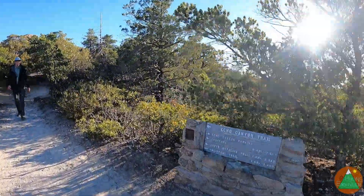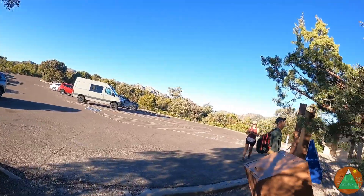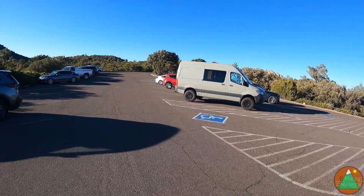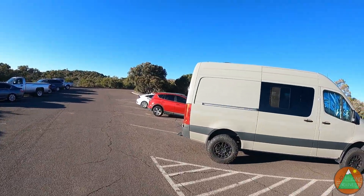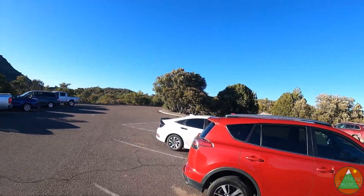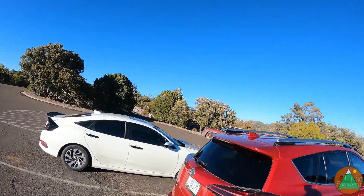Last little steep push and we are back. Back at the car: nine miles, 1,900 feet of elevation gain, nice easy trail, not strenuous, gently graded. And again, there's our boy Sugarloaf. A lot of driving ahead of me.